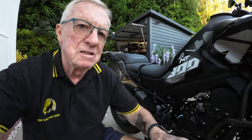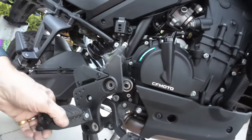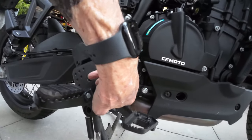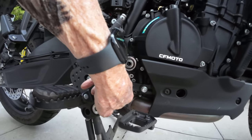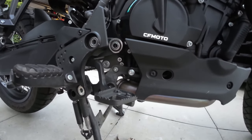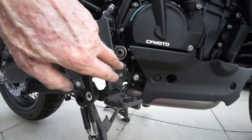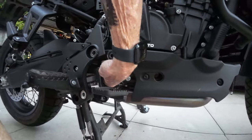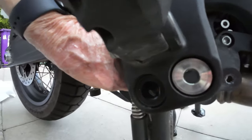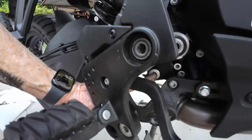With the bash plate off you can see you've got to get these three bolts out — they hold your footrest on. There's another bolt there you've got to get out to get the cat off. There's one underneath at the bottom and one on the opposite side. Don't get fooled thinking it's easy — there are four bolts and you've got to get the footrest off to get to the one that's there, because you'll never get it otherwise.